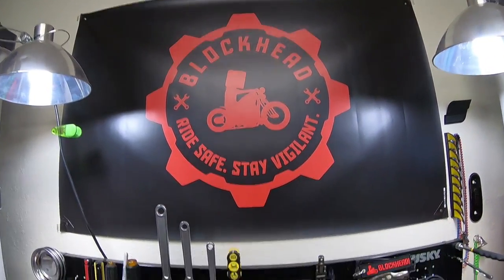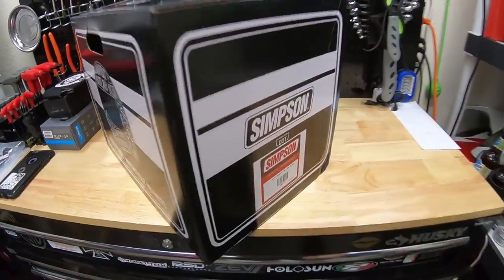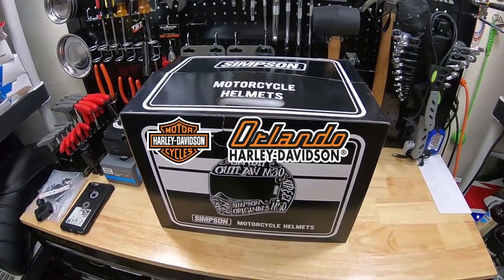What's up, Blackheads? Here today with a helmet review. We're reviewing the Simpson Ghost Bandit. This episode is brought to you guys by Orlando Harley-Davidson.